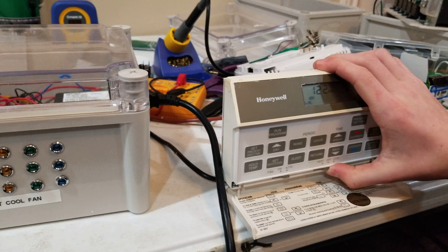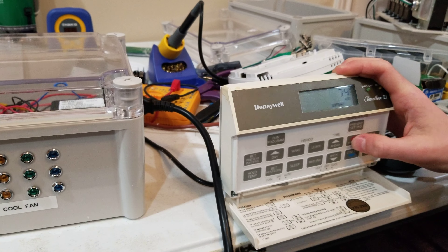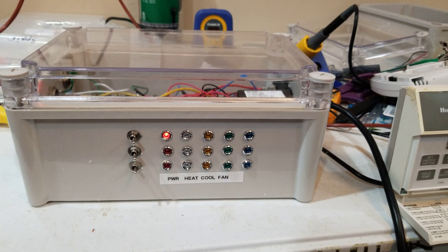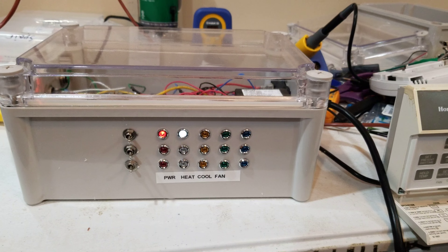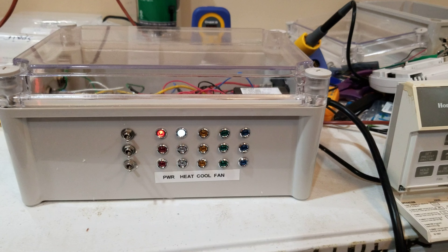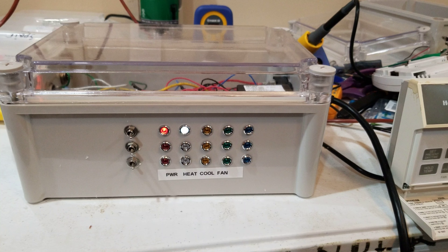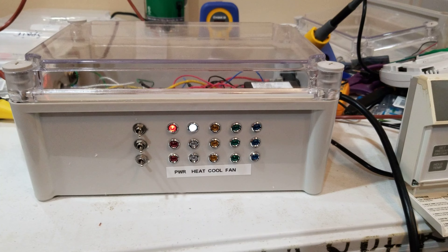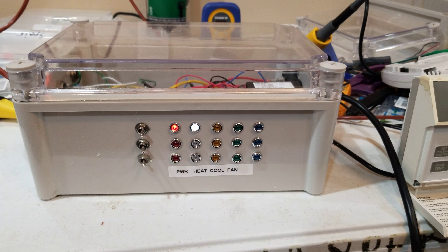Now we're going to switch it to heat and turn it up nice and warm. The white light comes on for heat. I noticed that the fan light — the green — doesn't come on for heat on this thermostat. I think that's a problem with the thermostat, but whatever the case, this is how we're going to get things set up.